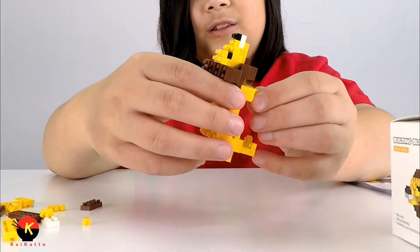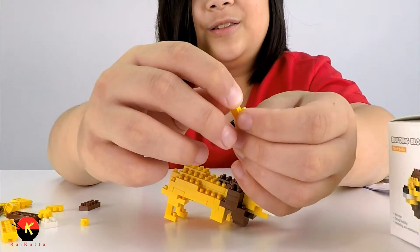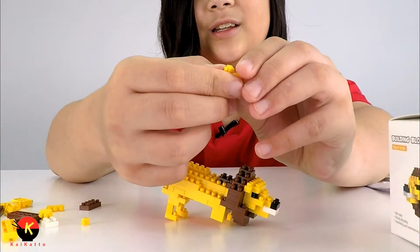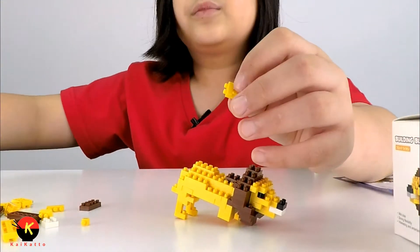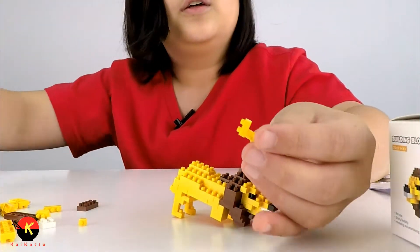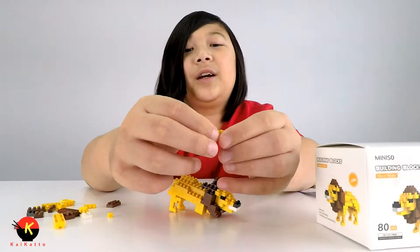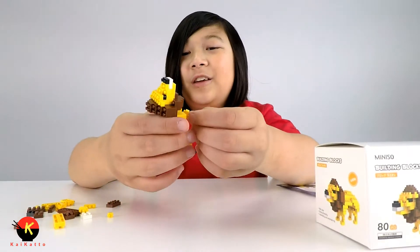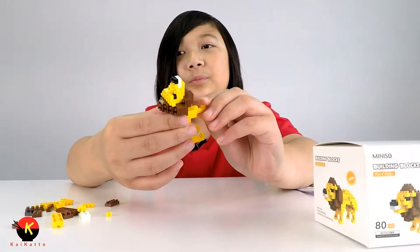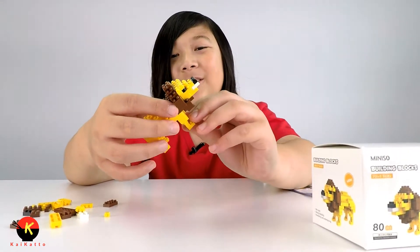These legs are very — how do I explain this — since they're made of 1x1 pieces, they kind of flex around. Since these small ones don't have the little circles inside like Lego ones do, they can move around and just sit loosely in the middle. So that's kind of a disadvantage — you can't really play with the lion per se. I wouldn't really suggest this for playing.